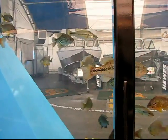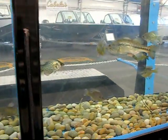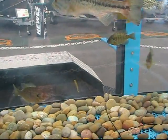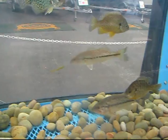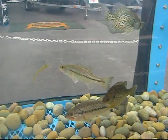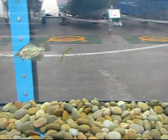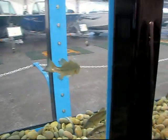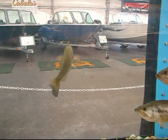The last rig Bob's going to show us is the drop shot setup. Oh, wow — there's that slight jigging action. There's a fish — that fish inhaled it! Barbless hooks though. Boy, he just doesn't want to let that one go.